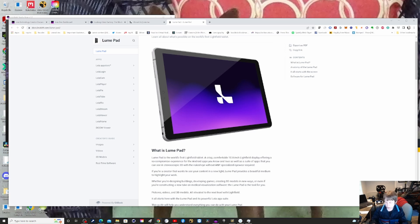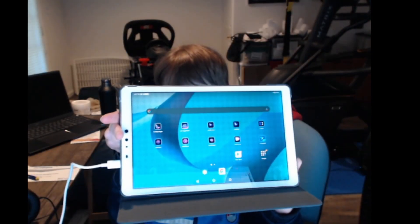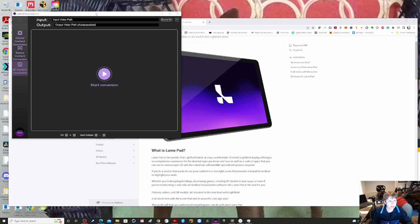Let me bring it up so you can see it. This is the Loom Pad — it looks like an Android tablet. I should also point out that it has a 3D camera on the back, and it'll allow you to display your 3D work. Let's say you've made a video of your 3D work in 2D — you can use this application to convert it.